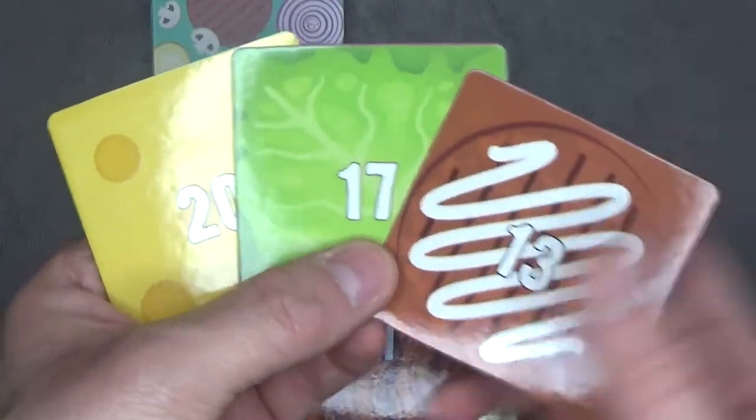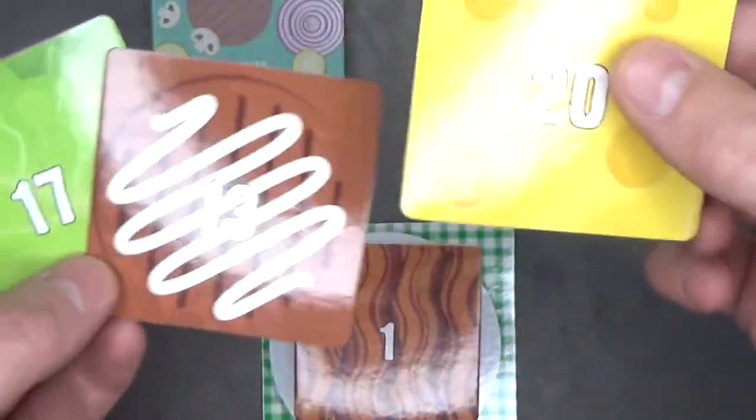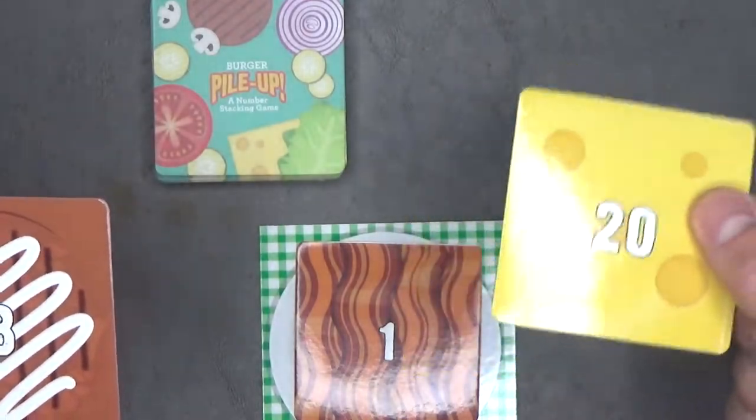Now my turn is over. All the other players have gone and it's my turn again. This time I'm gonna play this one — the number 20. 20 is higher than one, so I can play it and I'll draw a new card.